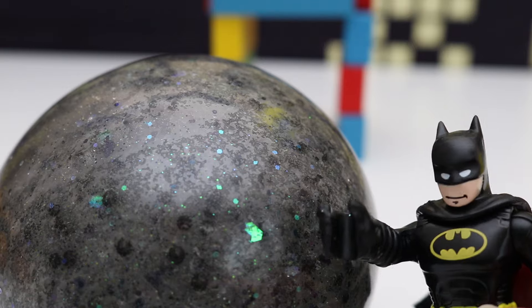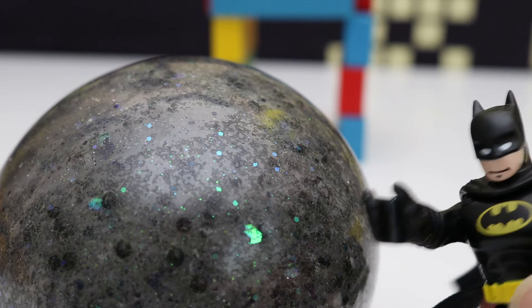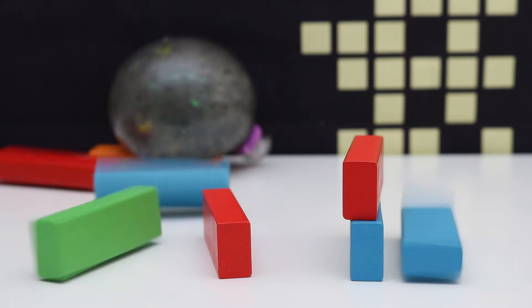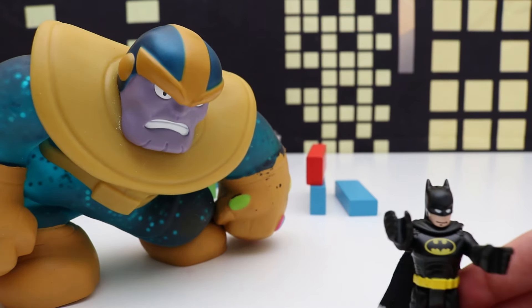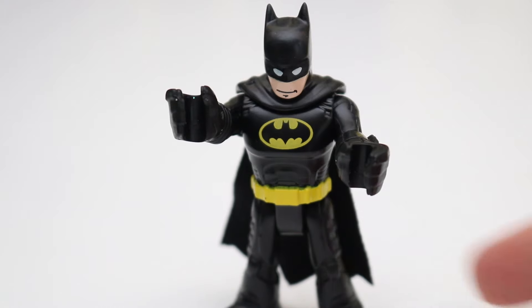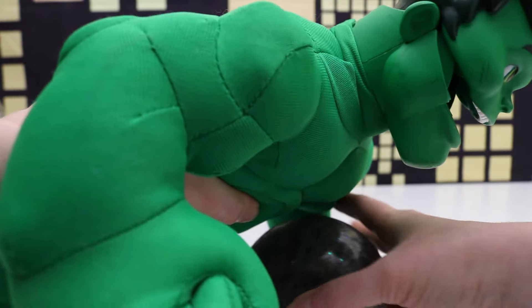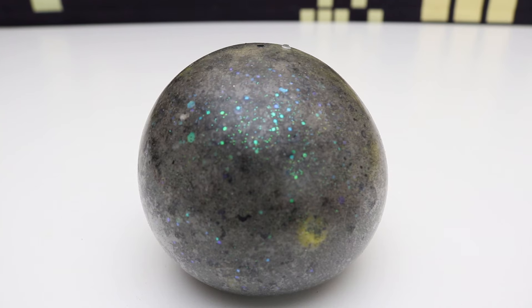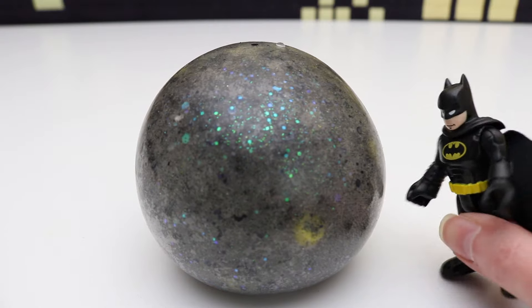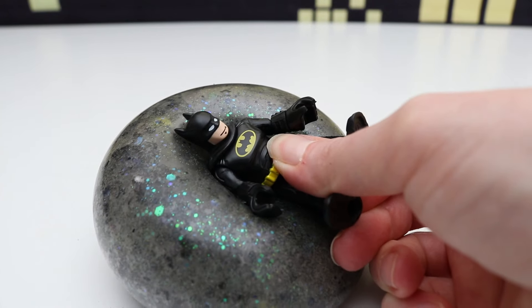Almost got squished by the squishy. Of course there's many uses for this — such as destroying the bad guy's base. Perhaps playing a nice game of catch with Hulk. I got it! But best of all, it's fun just to squish. Relaxation.